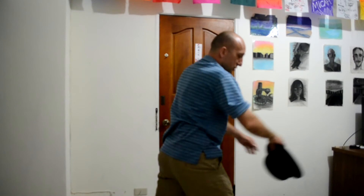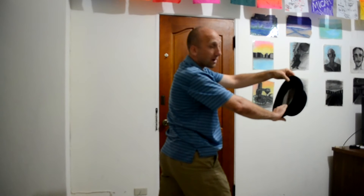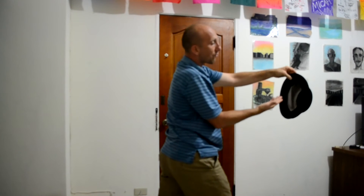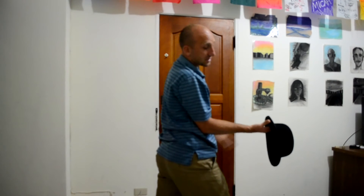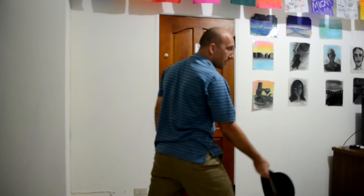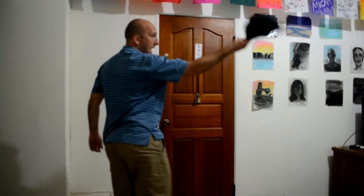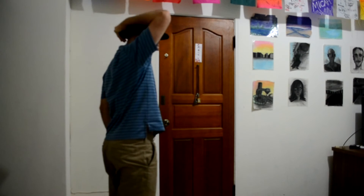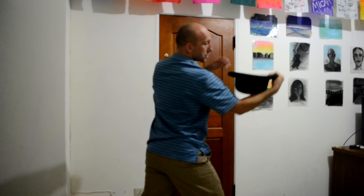I grab the front part of the hat, then flip it back this way so the back of the hat comes towards me. I let go with my right hand, turn my hand over, and catch the back of the hat in an inside grip — so my fingers are inside the hat and my thumb is on the outside of the brim.